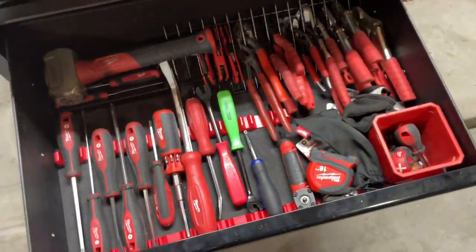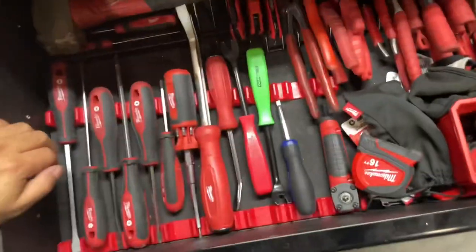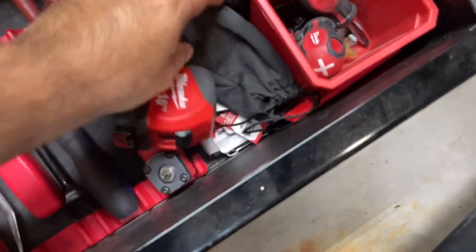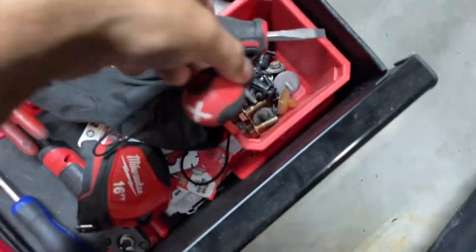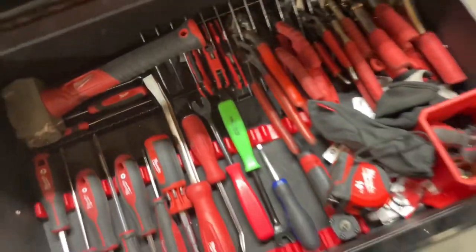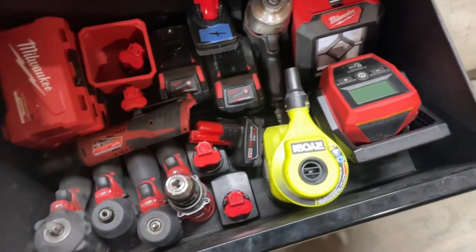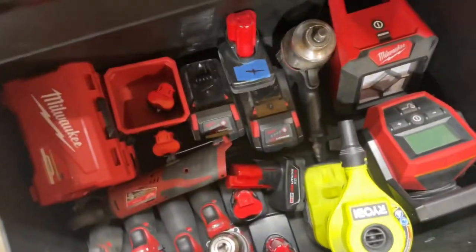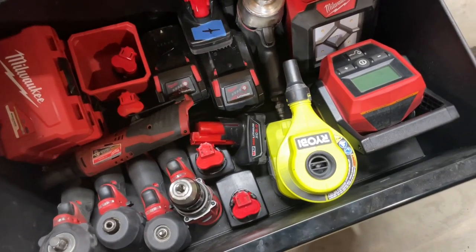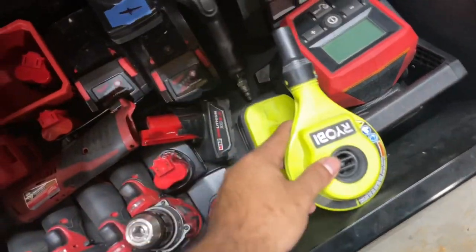The next drawer is pretty crowded — pliers, screwdrivers, just more random stuff, extra bits, hardware, some picks. As you can see I'm a big Milwaukee fan. The bottom large area is great for power tools; you can fit a lot. It's kind of junky, which is why I said I want a bigger box so things can be more organized.